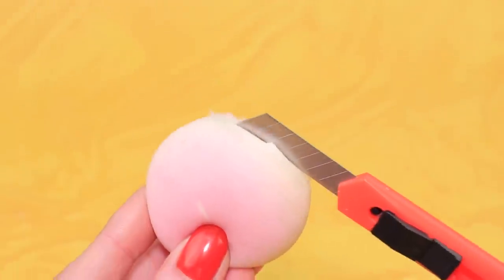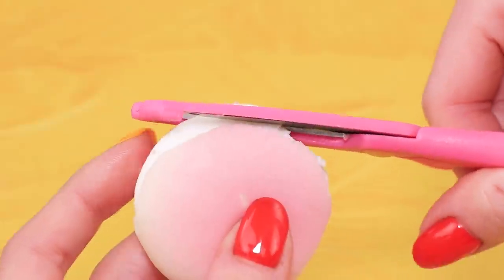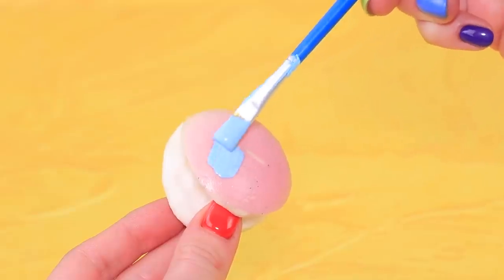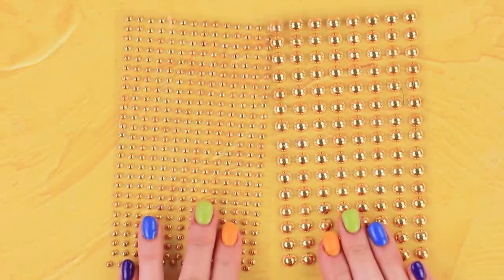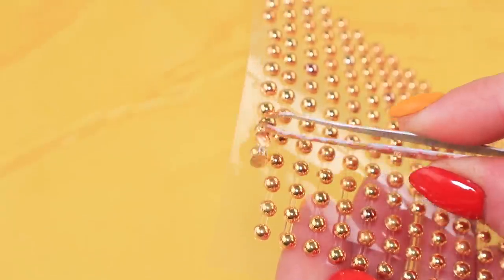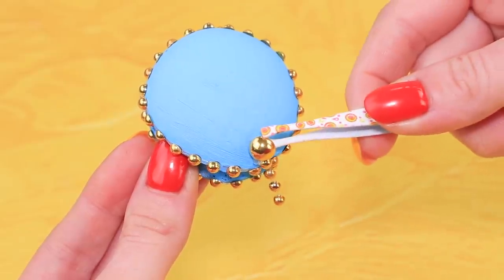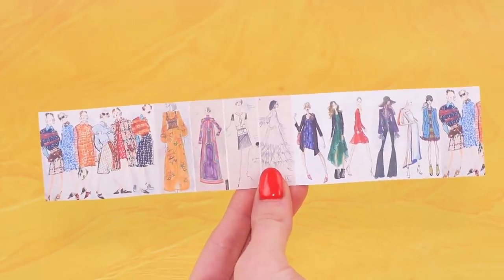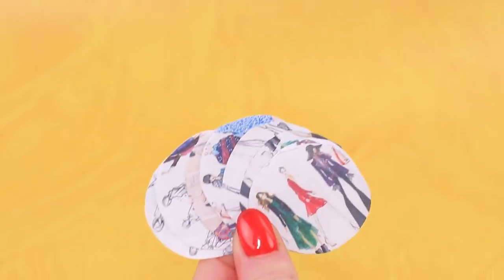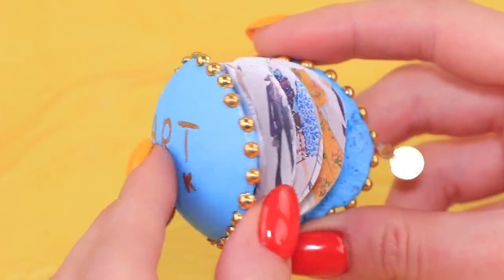Remove the carabiner and cut a squishy like a burger. Remove the middle part and trim the edges. Cover the piece with blue paint like this. Gold half-beads are just what we need — decorate the sides with beads, and two bigger beads can become clasps. These drawings are so beautiful! Did Skylar make them? Glue them to the cover so they don't get lost.